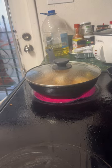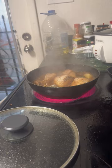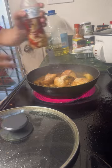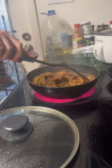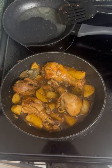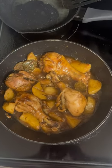Now let's put some suka. Hayaan lang natin sya for 3 minutes para lang maluto yung suka natin, and then dito na ang ating chicken adobo — handa na tayo para kumain!